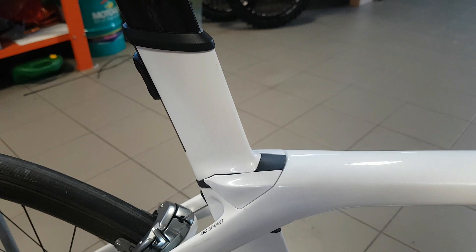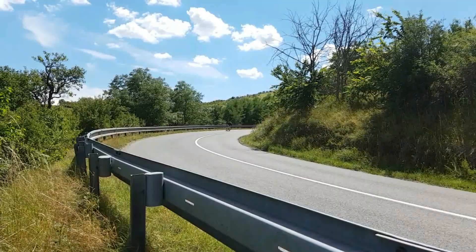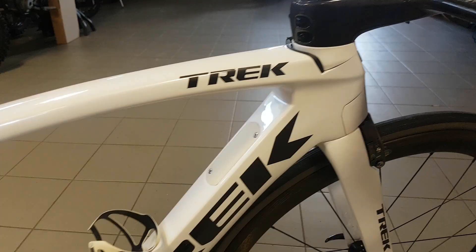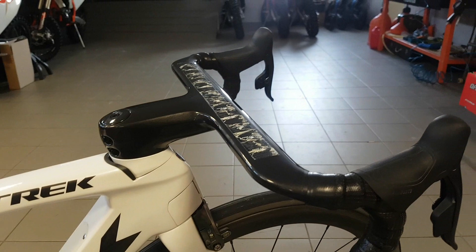The IsoSpeed also works very well to this date — no play, no creaks, no wiggles. Overall, the durability of the bike and the quality of it I think is top-notch. It still has the lifelong guarantee, or whatever you may call it, and also the crash replacement, so that's pretty nice.